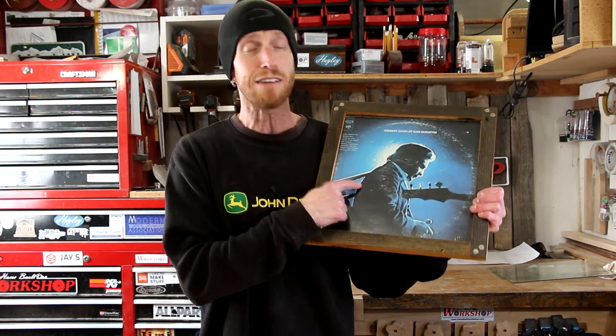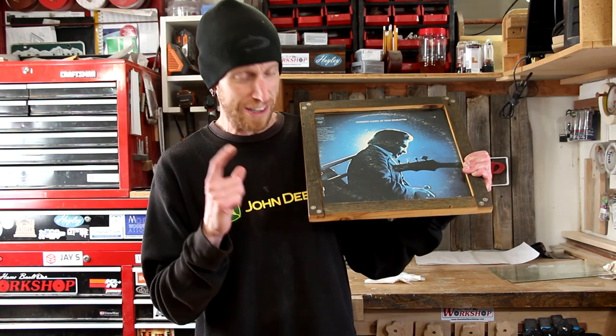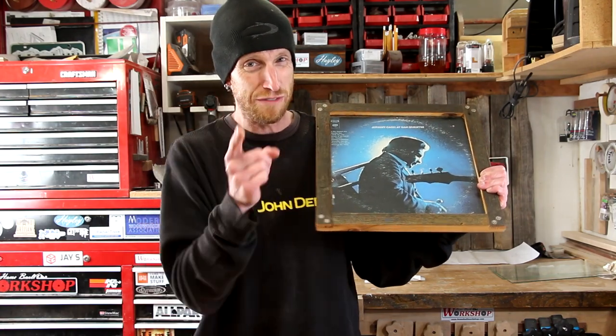I'm going to make them for these LPs that I have, but you can make them any size — whatever you need for pictures, posters, whatever fits your need. We're also going to use some spent bullet casings to reinforce the joints instead of a traditional dowel.